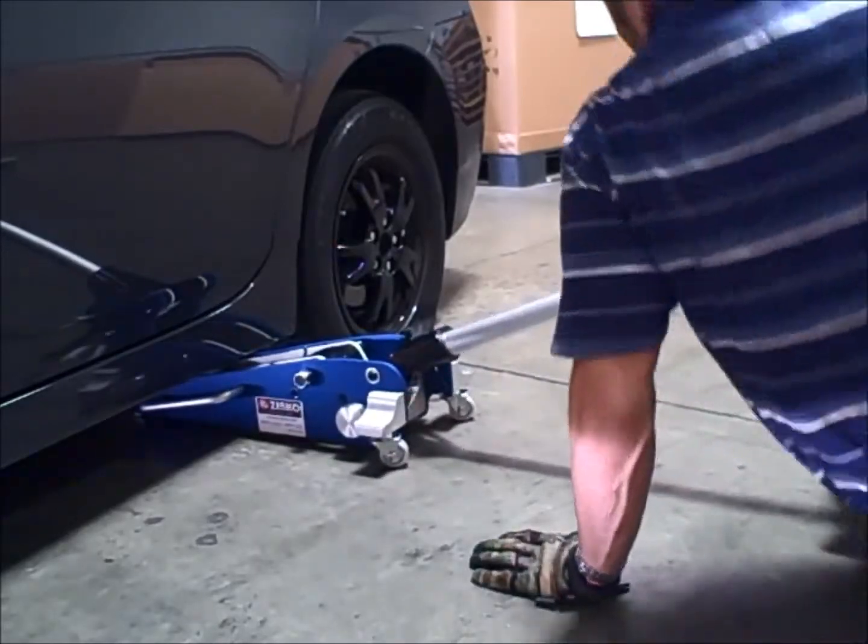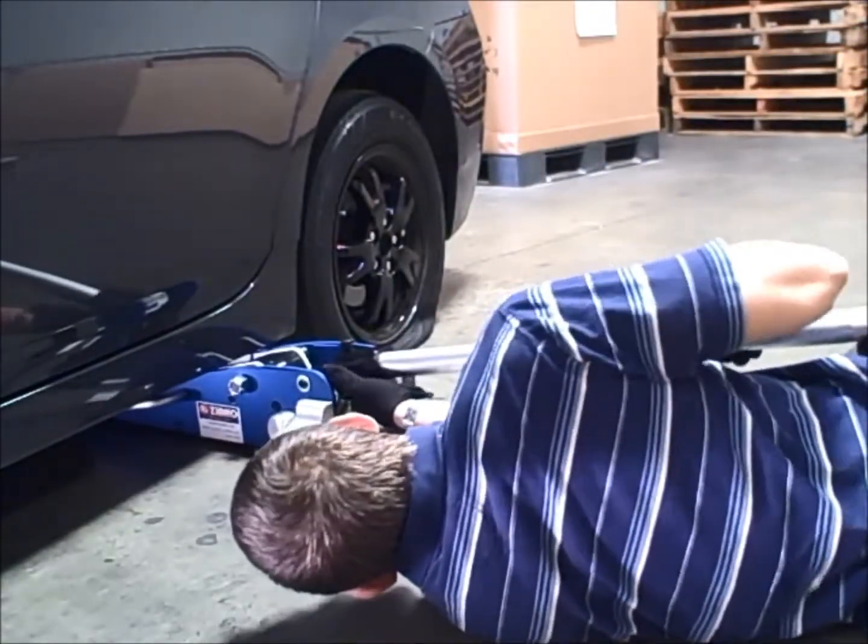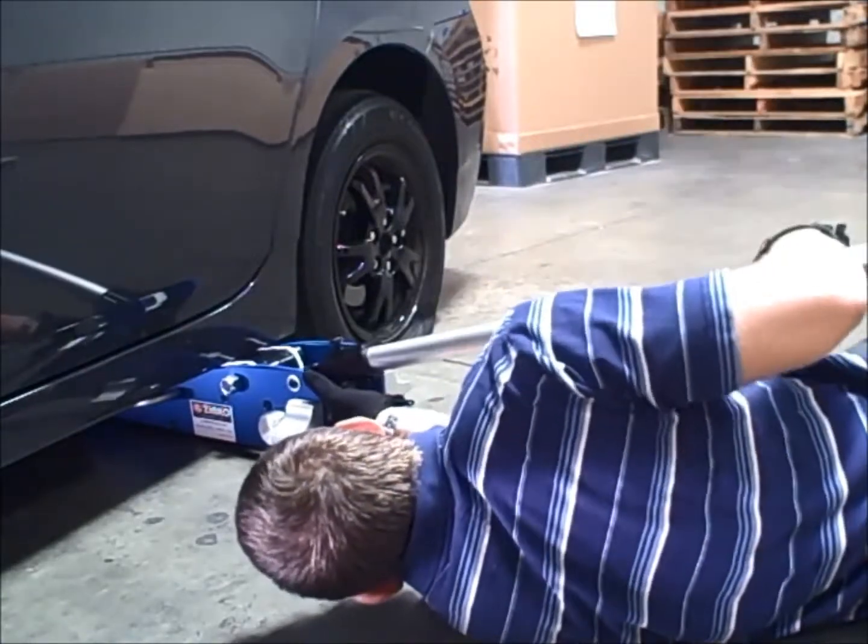Consult your owner's manual to locate the proper lift point and support points on your vehicle before attempting to lift.